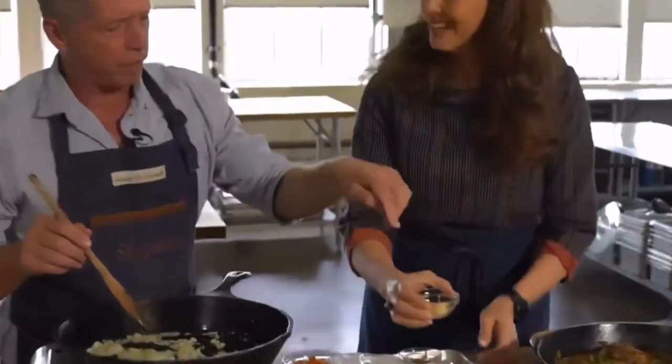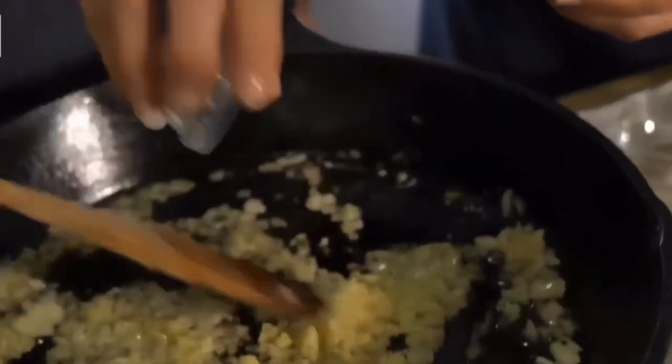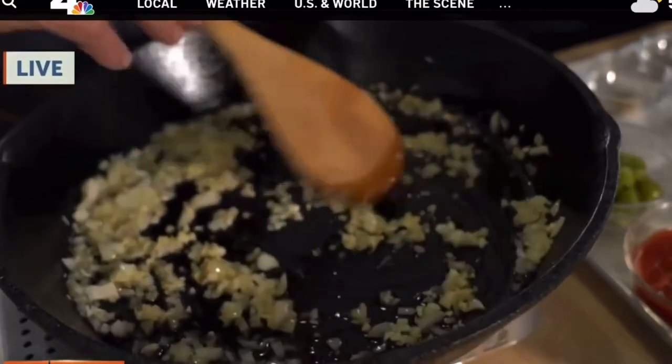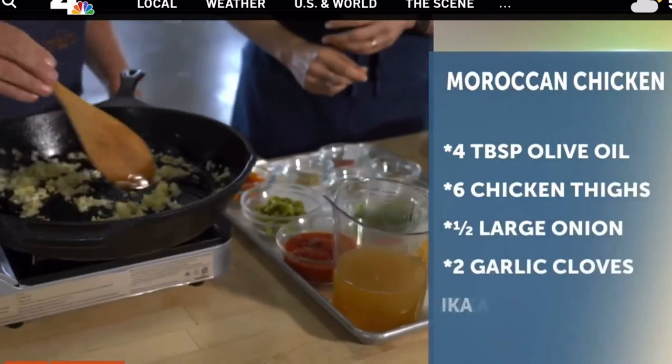Now we're going to add some minced garlic. You don't want to sauté the garlic too long — about 10 to 20 seconds — we just want to bloom the flavor.